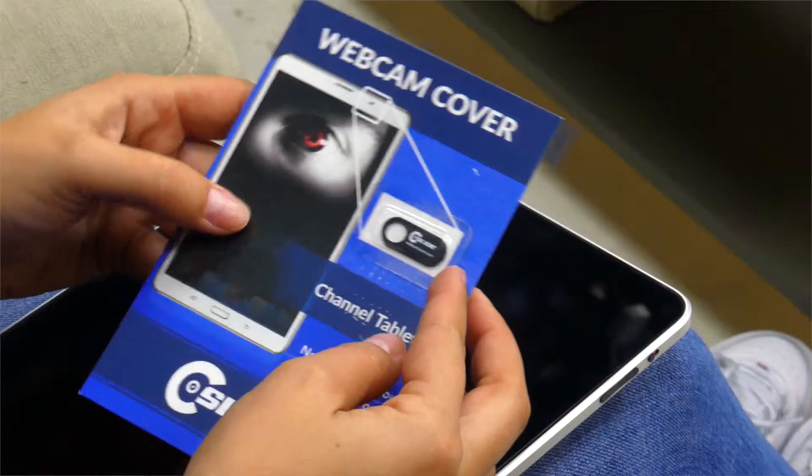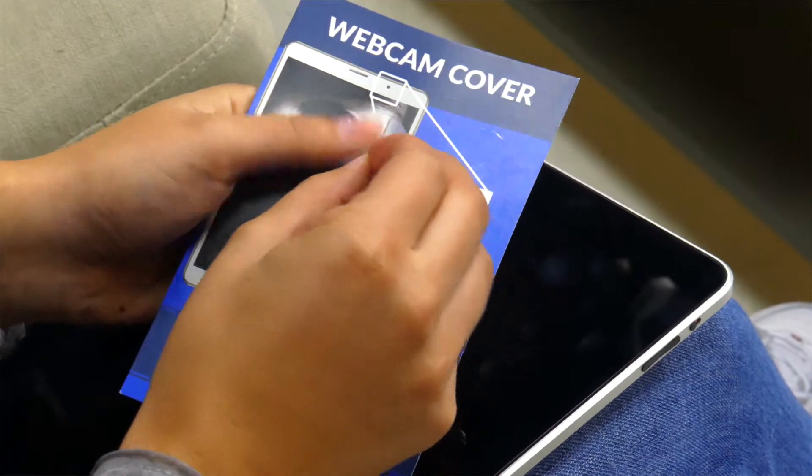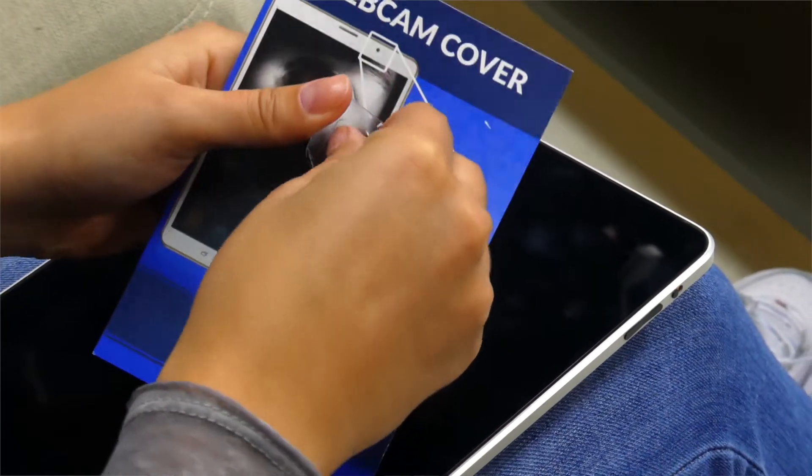Your logo is printed on stock black or white plastic units using a full color UV digital printer. Any custom Pantone color plastic can be ordered, however production time will be slightly longer. Each unit is attached to our standard produced 4x6 card using a retail plastic blister. Also available is a full color customized card of any size that you design. Custom packaging gives you the perfect opportunity to deliver your marketing message in a professional way.